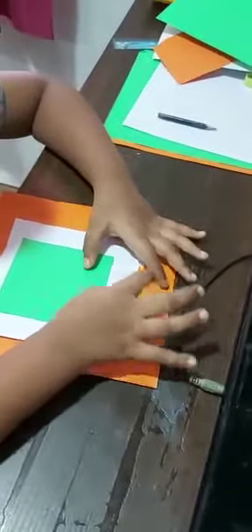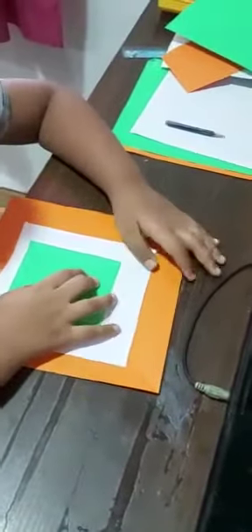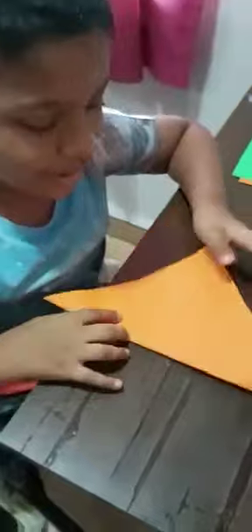I'm going to tell you how to make a greeting card. First we need three squares with different colors: orange, white, and green. We are going to make a bigger, bigger, small greeting card. Take the orange square.